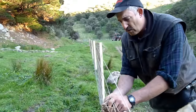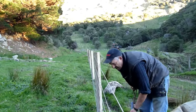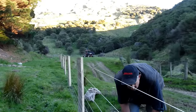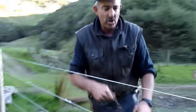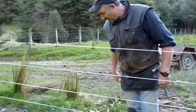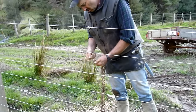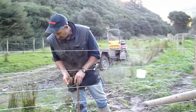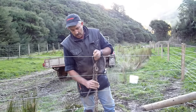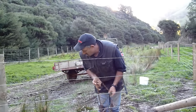Wire strainers can be a dog to deal with, and I've found for years that if you just put them on a little safety pin like that, you've got them all. You can drop them on the ground or carry them over your shoulder, and you pick them all up by grabbing that — not losing them.